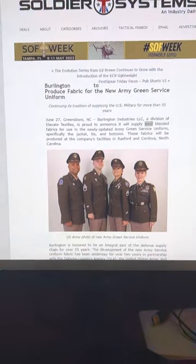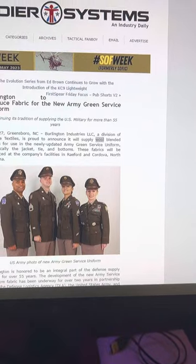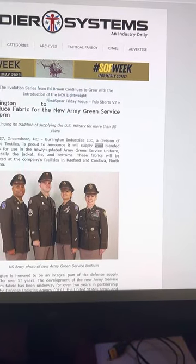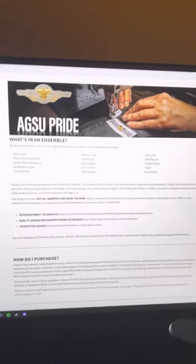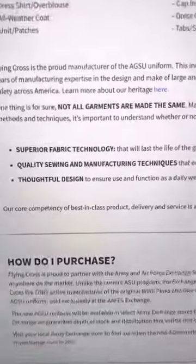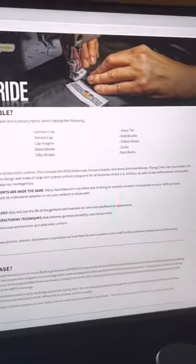The only information I was able to find online was on the Soldier Systems website. It says it will supply wool-blended fabric for use in the newly updated Army Green Service Uniform. On the Flying Cross website — the manufacturer — all it says is 'superior fabric technology,' with no other information. But since it's wool, we can work with that.